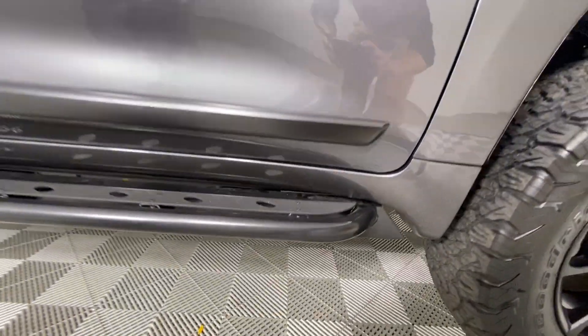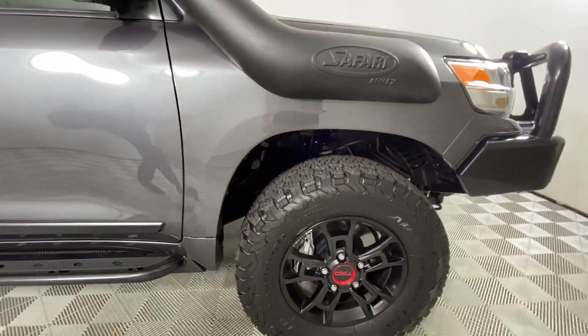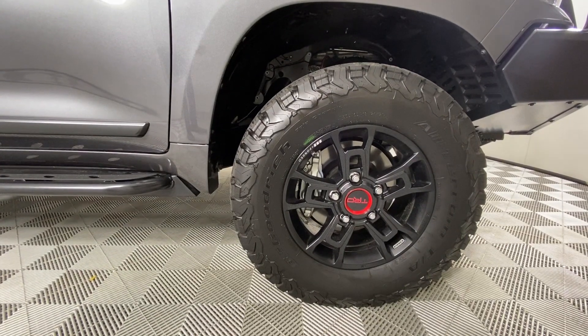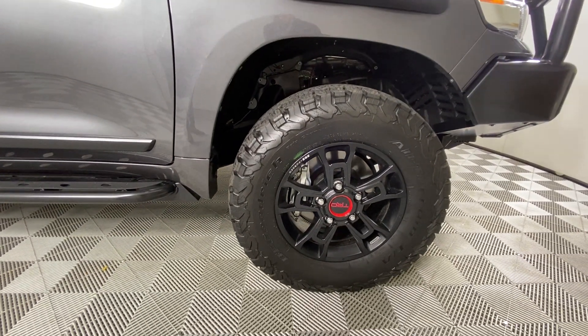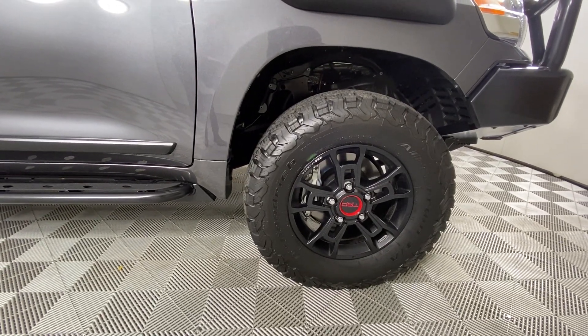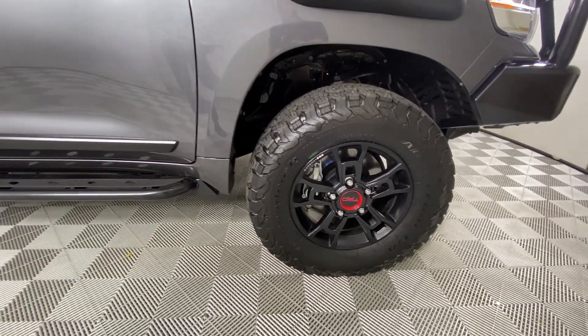The wheels are the 2019 Tundra TRD Pro BBS forged wheels, sitting on BFGoodrich KO2 LT 305/65/18s. We do have a 1.25 inch Spyder Trax wheel spacer.